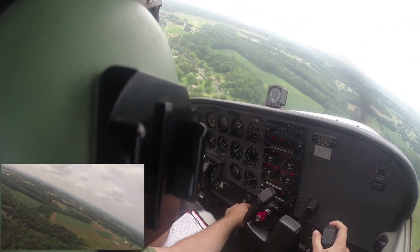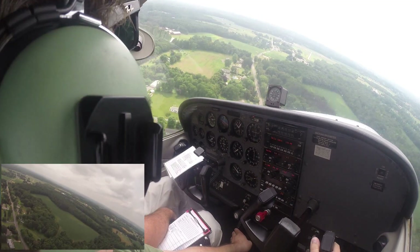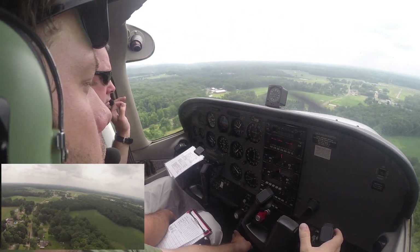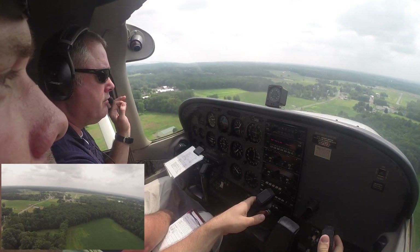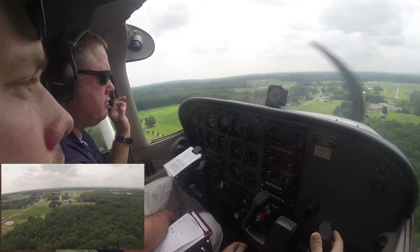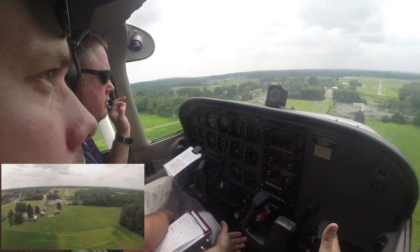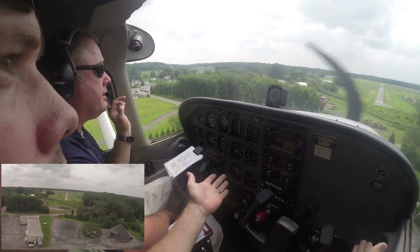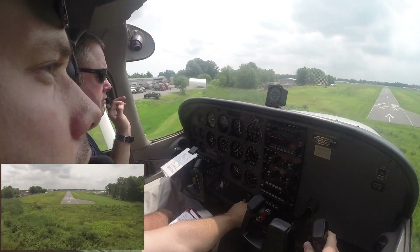Now we're turning final. I'm adjusting power for my altitude — pitch is our airspeed, and I'm using the trim wheel for the pitch. You'll see me do something I wouldn't recommend doing all the time. Maybe as an instructor you could do this demonstration, but I'm showing my student that I don't even need to have my hands on the yoke. If we've got the airplane trimmed for level flight, wings level, and the correct airspeed, the airplane will pretty much fly itself. I'm going to fly the airplane using the trim wheel all the way to the runway — I'm not even touching the yoke — and the only time I'm going to touch the yoke is to do the roundout in the flare, which I'm starting now.